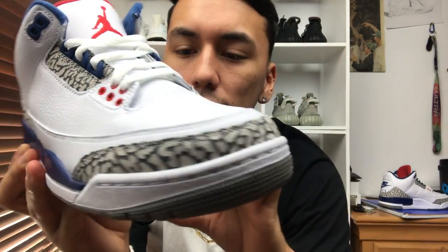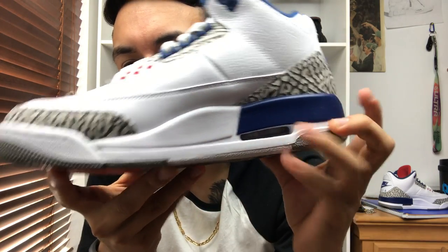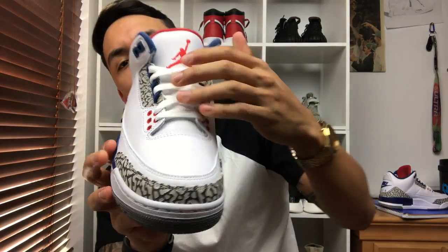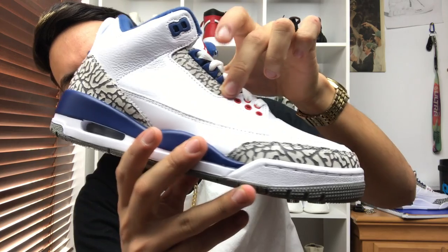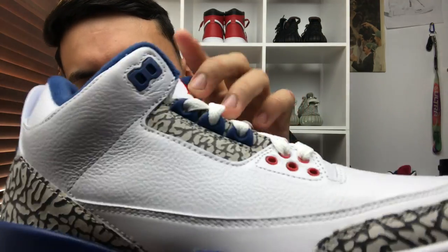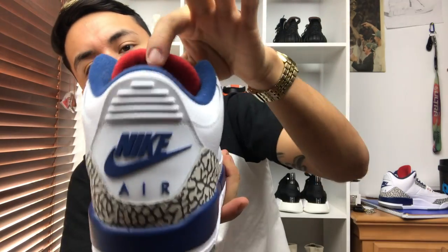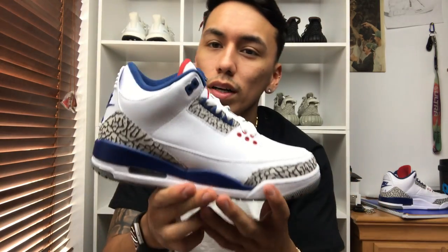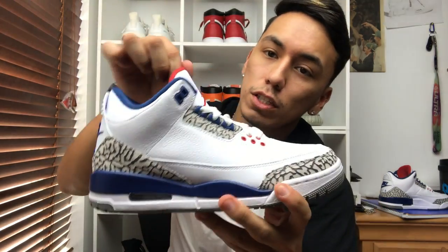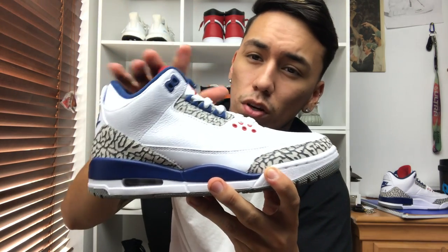Down here on these panels you do have normal white leather, then you have your midsole painted white. You have your white laces, your red eyelets, and then your blue eyelets up here. More elephant print right here, blue eyelets up there again, and you have your red Jumpman right on the tongue. A lot of people are complaining about the red on the back of the tongue, but honestly I think it's a really nice detail. If it was blue like on other pairs, I don't think I'd like it — it really catches my eye.